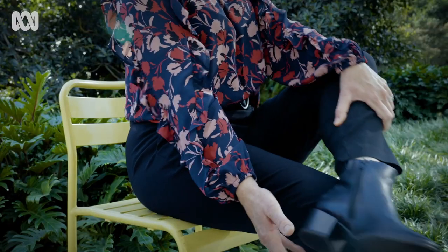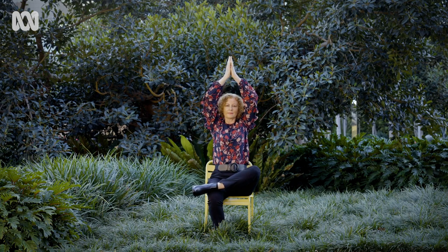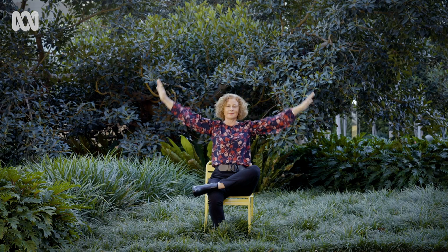Let's do tree pose. Take your left ankle across the right ankle or maybe up onto the thigh. Bring your hands to your heart center or maybe up overhead. Taking a breath in. And as you exhale, release the arms back down to sitting mountain.